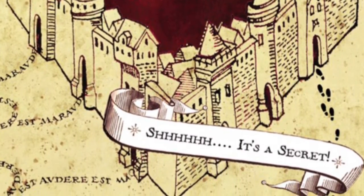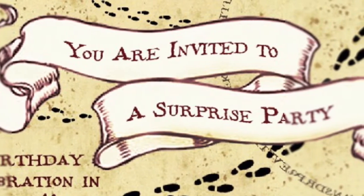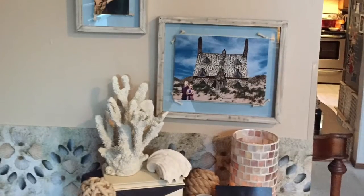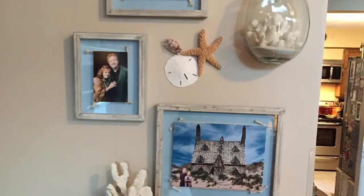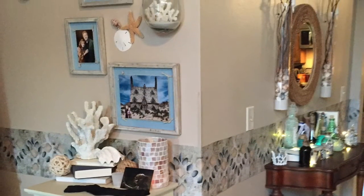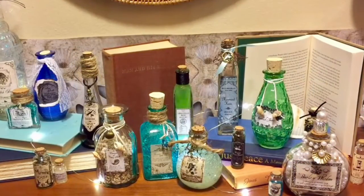The first thing you need to decide on is if you're going to do an overall Harry Potter party or focus in on just one theme. This was a surprise birthday party for my sister's 30th birthday. When we first walked into the house, you walked into the Shell Cottage that was featured in the last book of the Harry Potter series. We had bits of the beach and potions from the ocean.